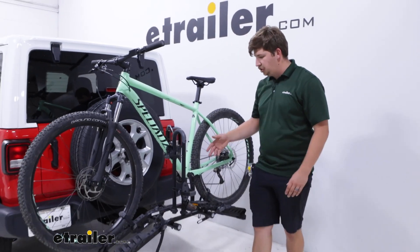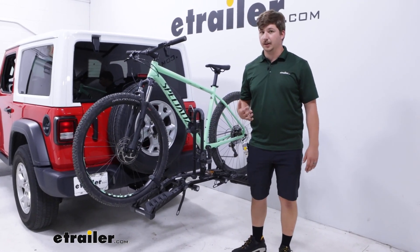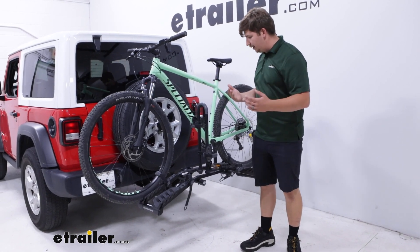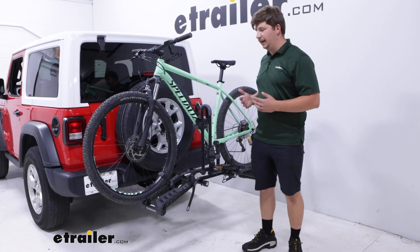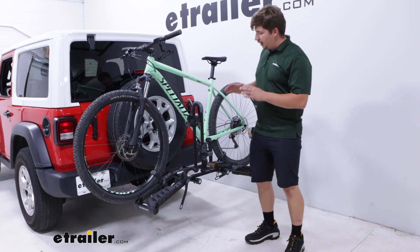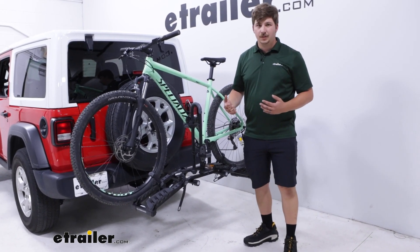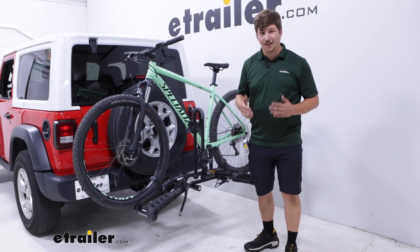As far as it goes on the Jeep, I do want to point one thing out. We are using this with a hitch extender because the spare tire creates a lot of clearance issues with the bike and with the bike rack. A hitch extender in a lot of cases is completely required to make a bike rack work on a Jeep, and this case is no different. Keep in mind that the hitch extender reduces the overall tongue weight capacity of your hitch by 50%, so if your hitch is rated for 350 pounds of tongue weight, cut that in half.